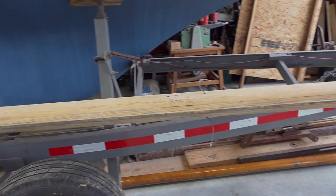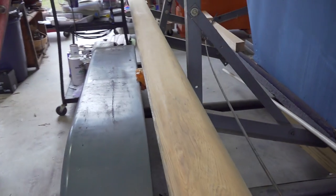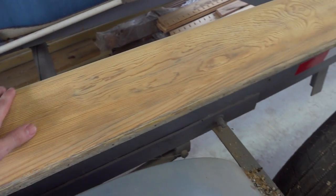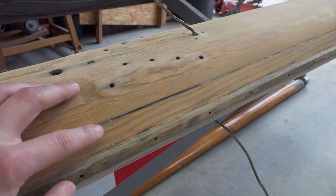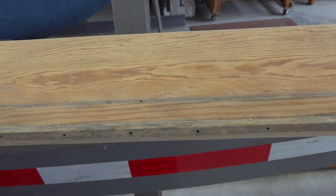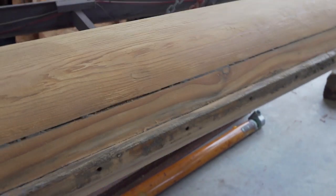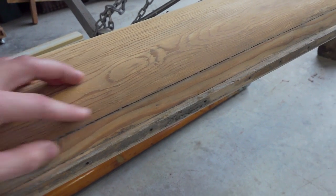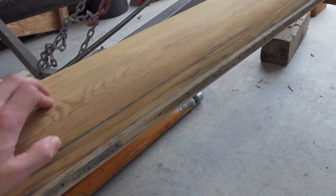We got this mast stripped and sanded down and it looks really good. I haven't found any signs of rot anywhere, so I'm pretty happy with it. The only real issue is in a couple of spots this seam has opened up where the mast is glued together, and I can see where the previous owner made a repair. It's opened back up in a few spots but it doesn't seem to be too bad, so I'm just going to come back and cut this out and fill it back in with some epoxy.